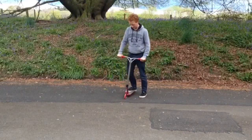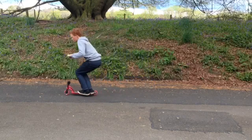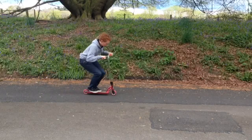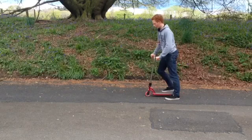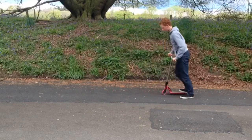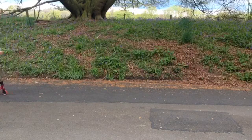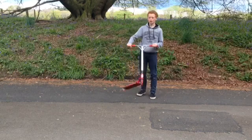Now you're going to practice doing that but with a bit of a hop. You're going to jump up in the air with one foot down, and then twist around on one foot. Just for a better example, it's like a 180 but you just put your foot down on the ground.